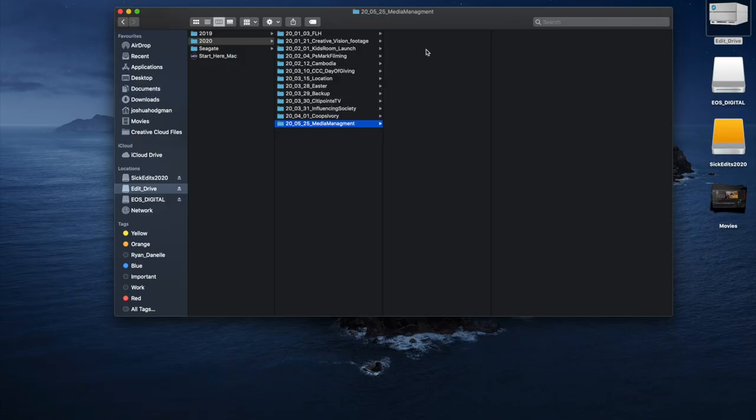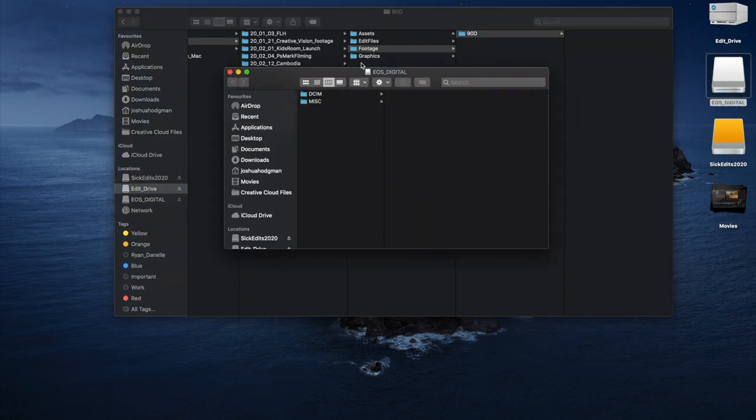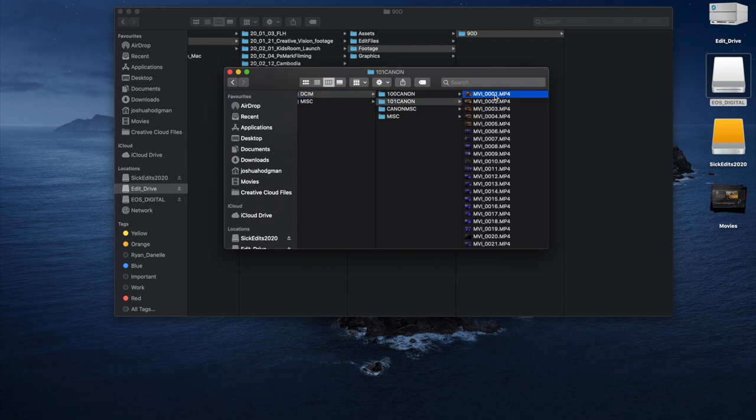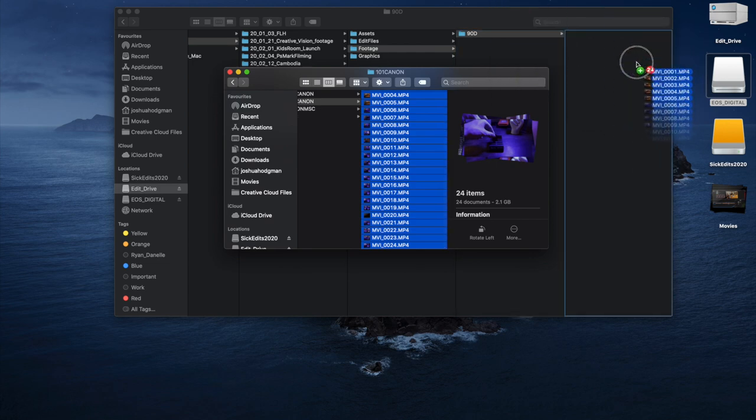I date it when the project folder gets created, so even if you're filming in a couple of days but already building assets, you do it then. Once you're inside, you want to label it — create your footage folder, and inside that, if you've got multiple cameras, name them. So for this one it's just me, it's just the 90D. Then as you build things — editing files, assets, master renders — you build it out as needed. If it's not needed, don't put it in. That way you know your footage is in there and you're sorted.